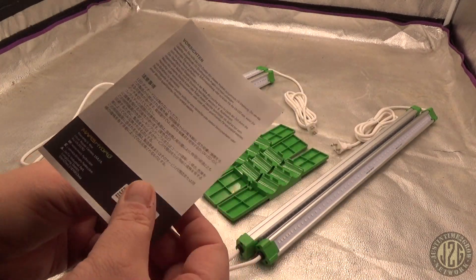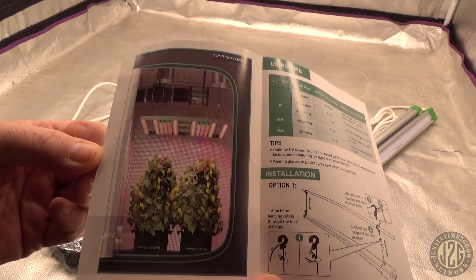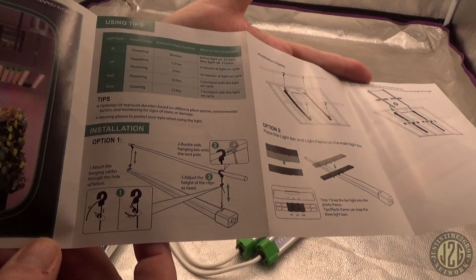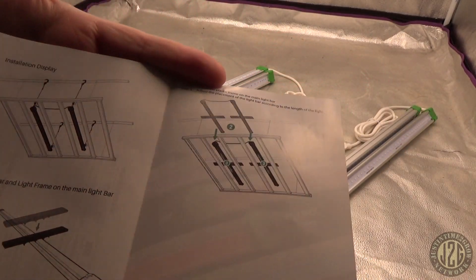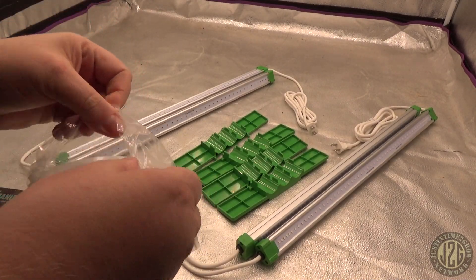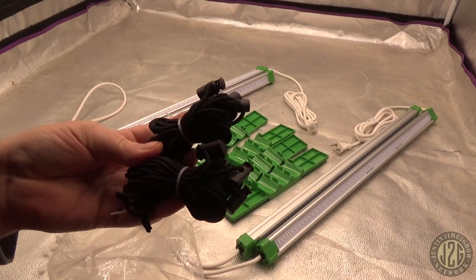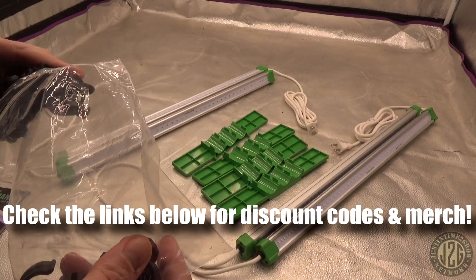The other side has a picture of everything in action and shows how to hook it up — it's really, really easy. You can hang it separately if you'd like, just as a standalone bar setup, or you can run it on the light, which is what we're going to be doing today. In the accessory bag, there are a lot of wire ties, nice for wire management — they heard me about the wires last time. There's also some cord to hang them separately and some more pieces for that, pretty cool.